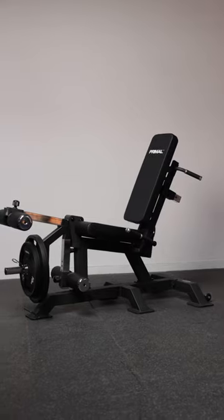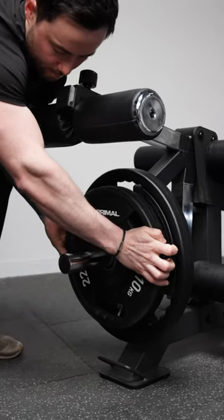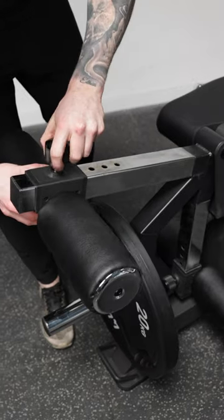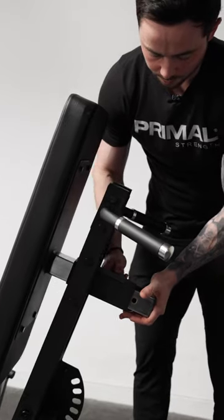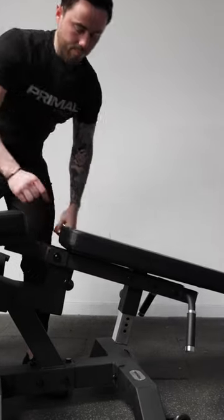This is our brand new Primal Pro Series Plate Loaded Leg Extension and Dual Leg Curl. It's a 150kg max load weight. It has adjustments for the leg extension for the shin pad position, adjustments for the prone hamstring curl. We can also adjust the backrest to be closer or further away for the leg extension, and we've got full range adjustment for the prone hamstring curl.